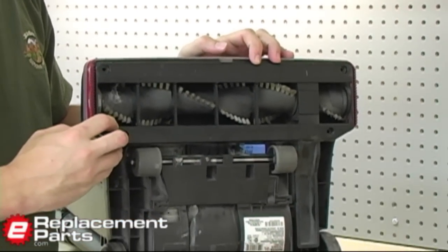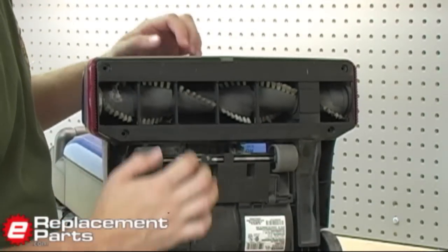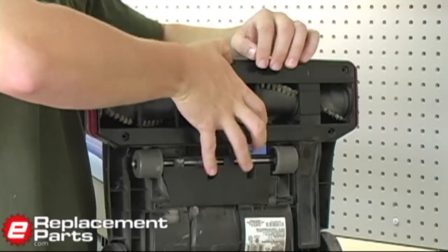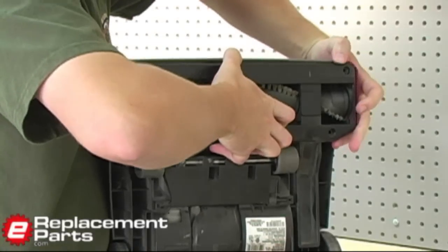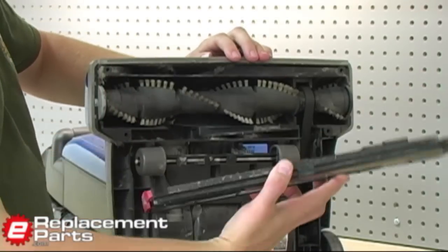With those four screws removed, now I can remove this plate right here. On my vacuum, there's a little tab I have to press down on in order to remove this plate. Right in the center here, I just kind of press down and pull out at the same time, just like that. Now this piece will come right off the vacuum.